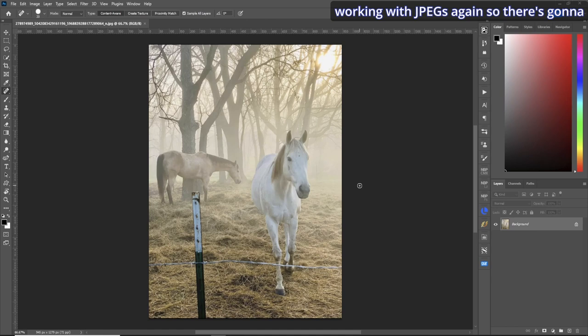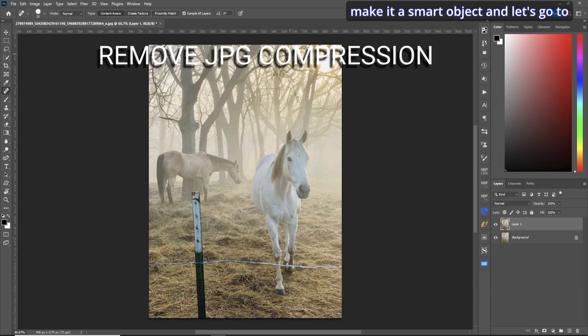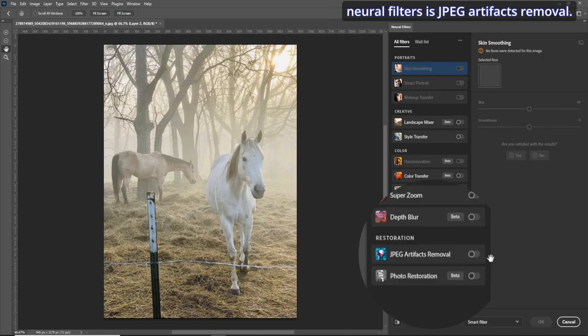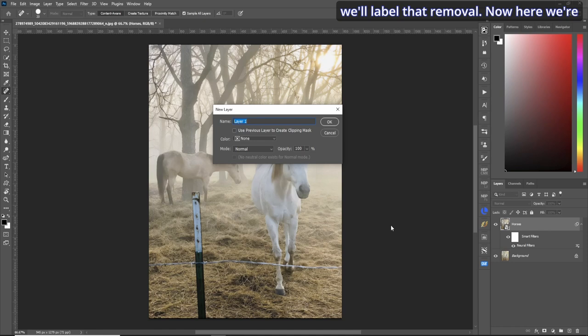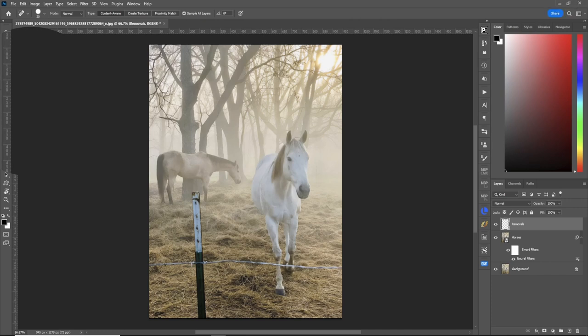I'm working with JPEGs, so there's going to be some artifacting from the compression. Let's copy the layer, make it a smart object, go to neural filters, and down at the bottom is JPEG artifacts removal. Let's click that and they're gone. Now let's rename this layer 'horses', create a new layer, and label that 'removals'.